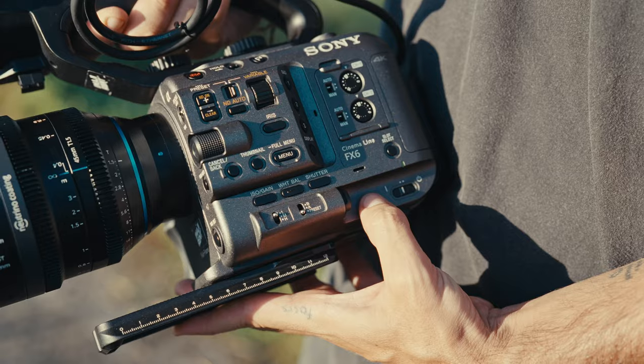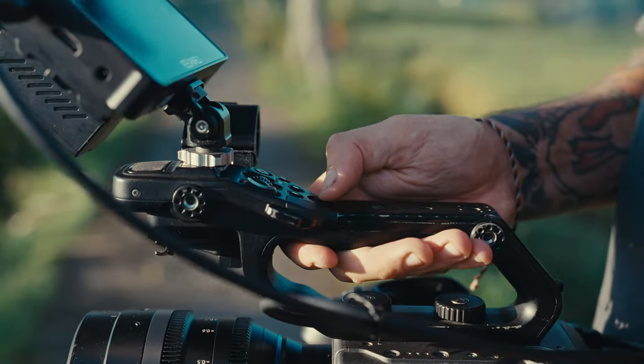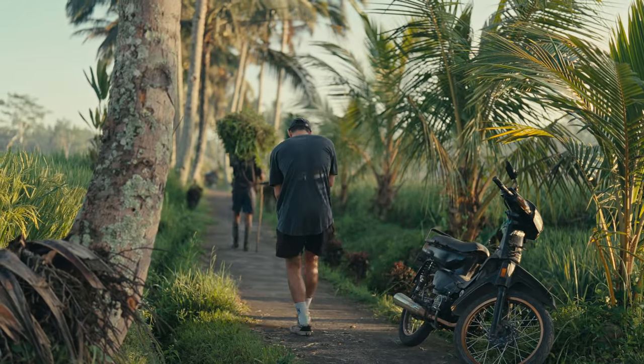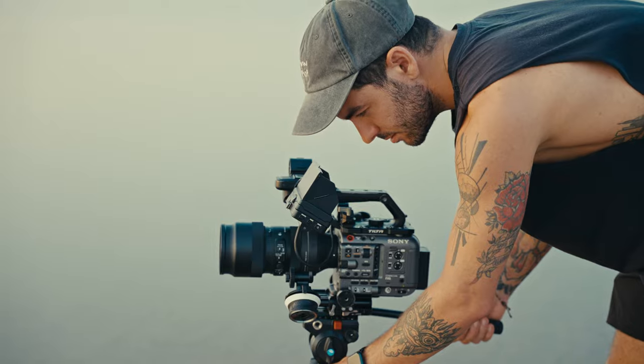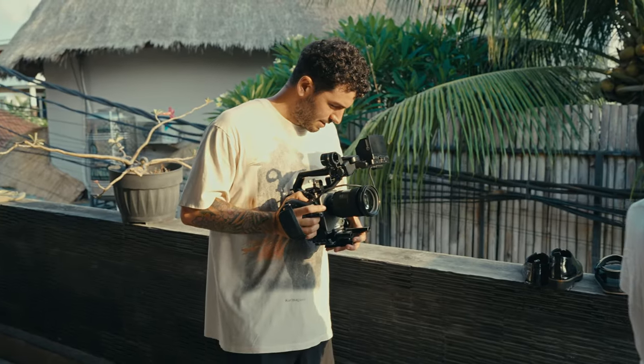The FX6 is pretty well known as an amazing documentary run-and-gun cinema camera, but there's one problem: IBIS. It's pretty much nonexistent in this camera, which makes the shooting and post-production process a bit lengthy and annoying. If you're shooting with any autofocus glass — like a Sigma 24-70 or any Sony glass — you can simply drag and drop clips into Catalyst Browse and stabilize them that way.